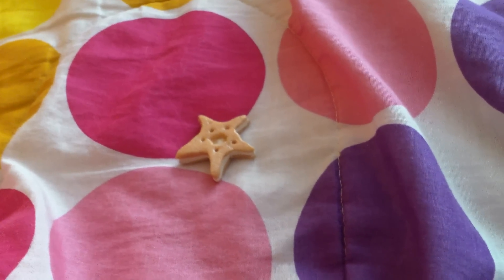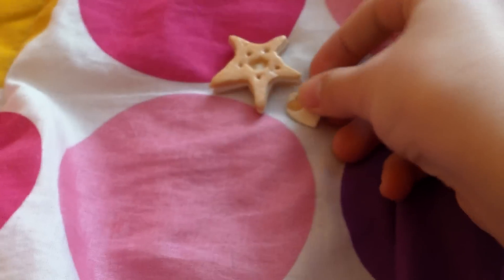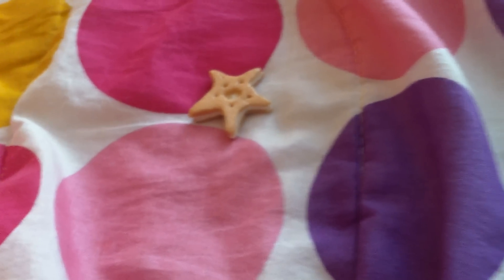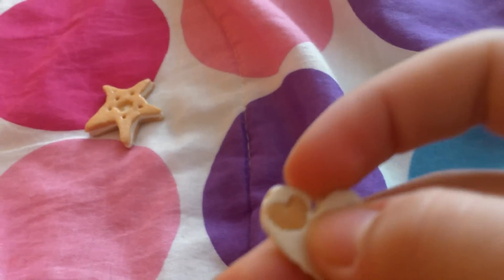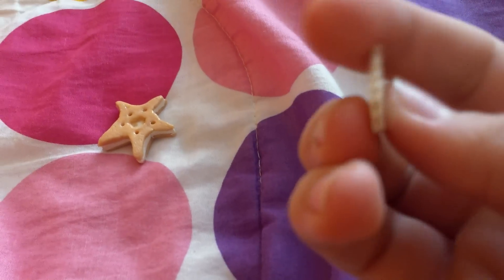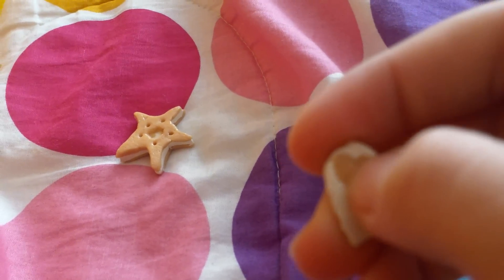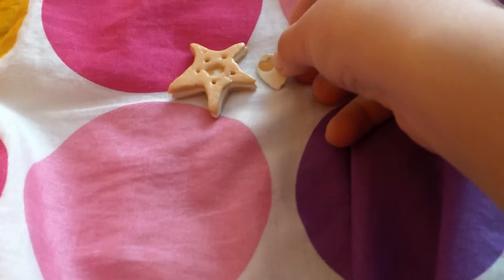And then with the leftover clay from that, I made this, and it's pretty small compared to that. I need to move it back more for you to see it. There are holes in the sides — it's a white heart with a little heart, and there are holes around that heart. Pretty self-explanatory.